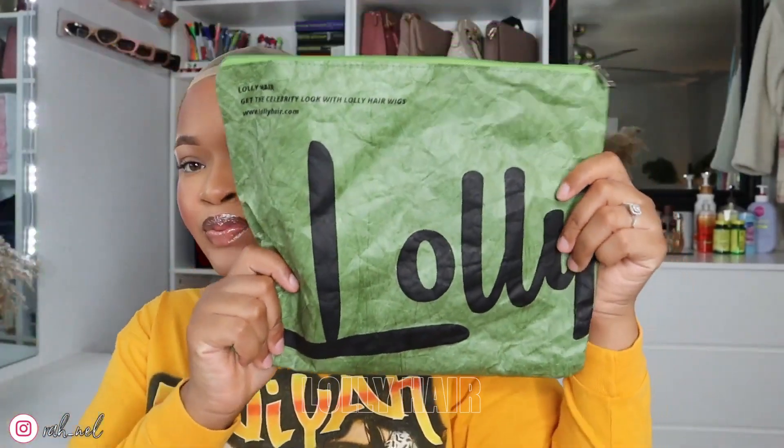If y'all want to see how I installed this, all the features of the wig, how I styled it, and all that, just keep on watching. So jumping right into the video, I'm going to show you guys all the goodies that they sent in this baggie.